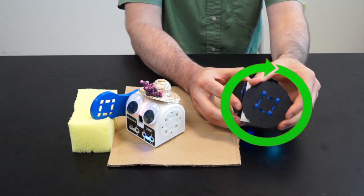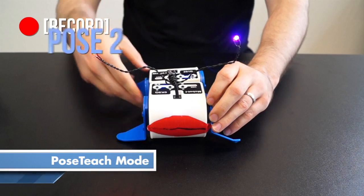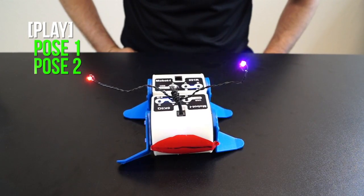There's even some basic force feedback. Programming can be intimidating to some people, so we've developed Pose Teaching, which is kind of like stop-motion animation for robotics. It lets you start programming with your hands on the robot instead of a keyboard.